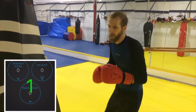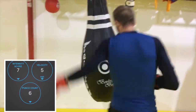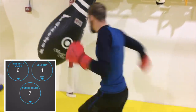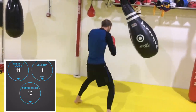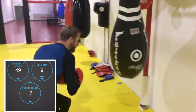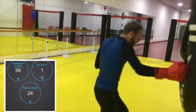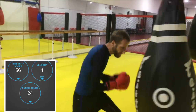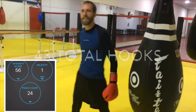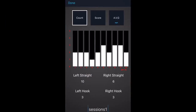Since the previous round didn't register any hooks, we decided to do a round of only hooks. Nick will throw only left and right hooks — no straight punches at all. Even though I wasn't worried about punch count last time, this time almost half the punches are not being recorded on the app. Clearly every punch thrown this round was a hook — no straights, no jabs. 43 total hooks were thrown. The app says 24 total punches, with just a couple recorded as hooks and the rest counted as straights. That's kind of weird.